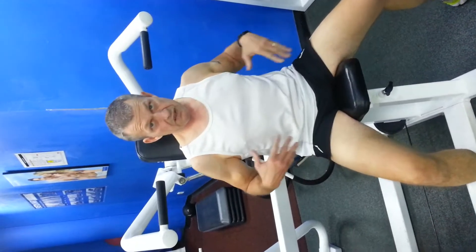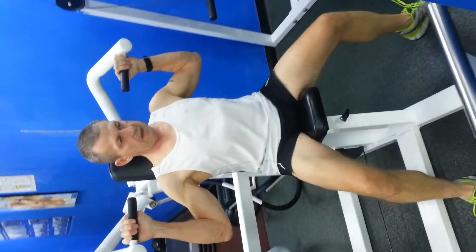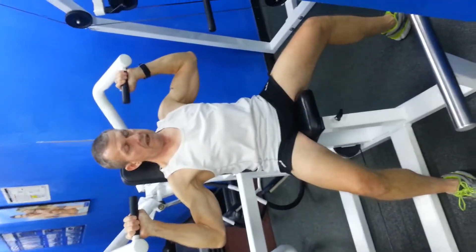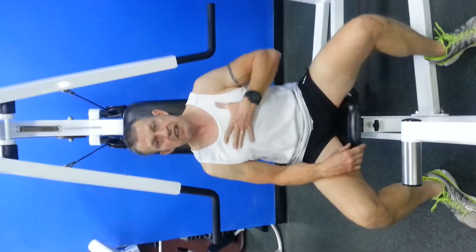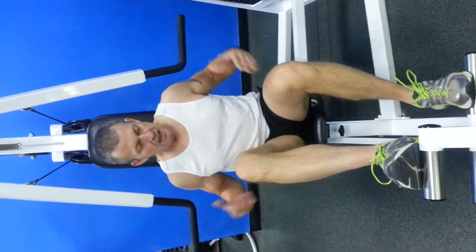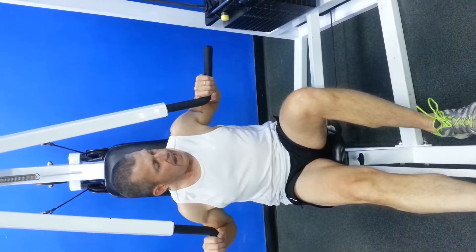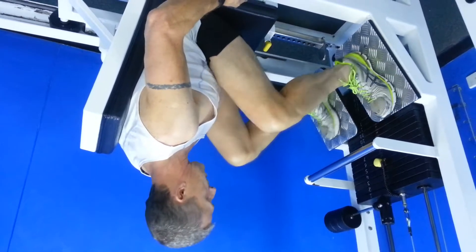The next machine is the seated shoulder press. This works the deltoids — the shoulder muscles. Position the seat so your shoulders are approximately a fist's width just below the handle — this is perfect. Select a weight you can use for 8 to 12 repetitions, hands evenly spaced, nice upright body. It's a three-quarter movement up and down, approximately 9 to 12 repetitions, squeezing into the muscle group you're working. Nice and slow — a slow, controlled movement.